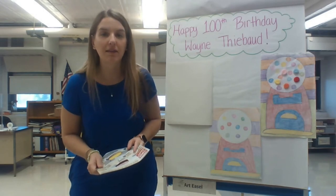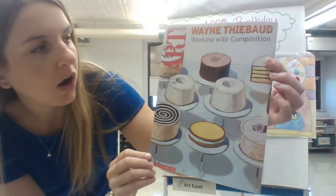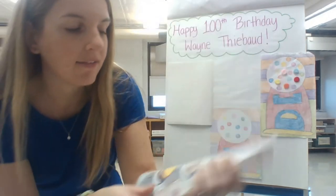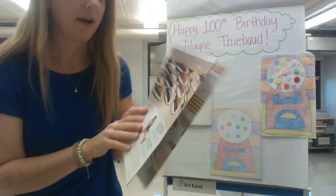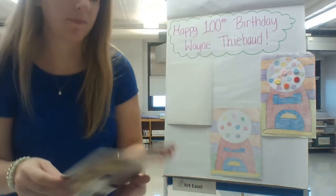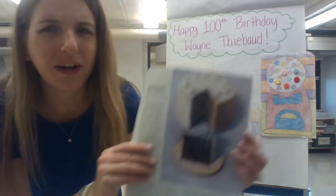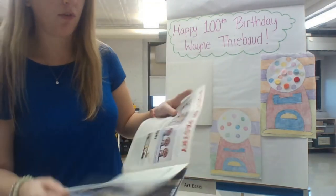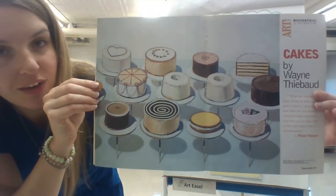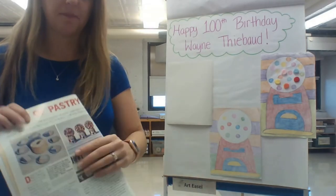Some of the things that Wayne Thiebaud is famous for painting include lots of sweet things like desserts. I'm going to hold my art magazine up here so you can see — he is famous for drawing different kinds of cakes, desserts, slices of cake, pies, and all sorts of delicious things that make me so hungry. One of the other things he was also famous for painting were these gumball machines. I have a tiny one right here to show you.